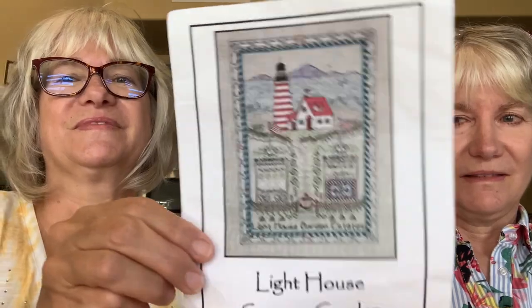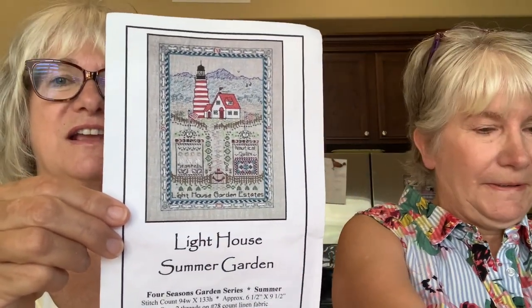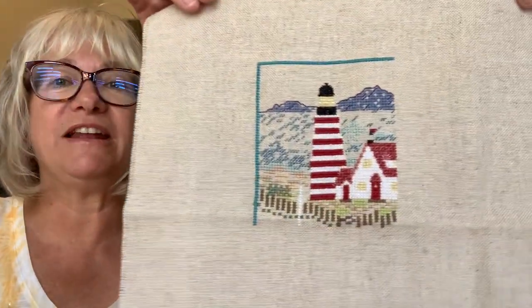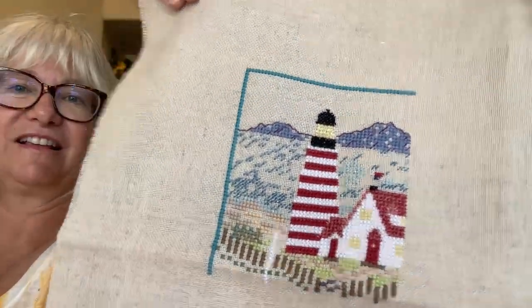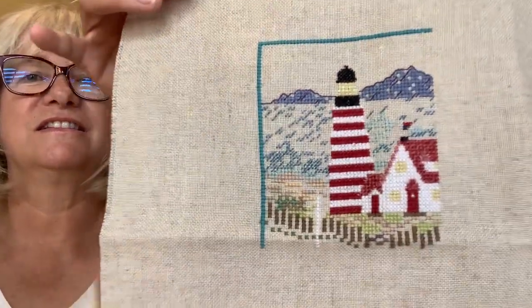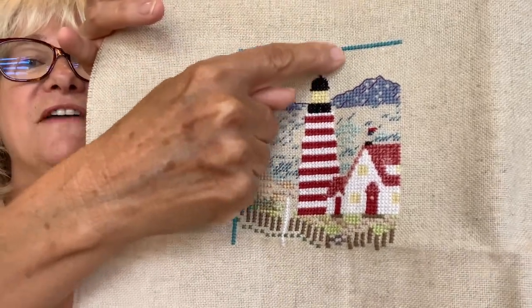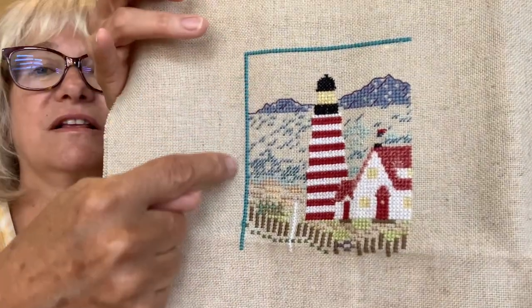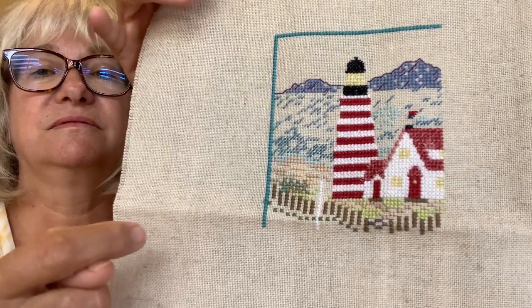And then I got to work on my Lighthouse Garden — that's a Liz Turner Deal design. This came with fabric and thread. That's how much I got done — just the first quarter is kind of what I got done. I'm still working on the water. I still have more to put in the water, and then there's some clouds up in the sky — they're half stitches. And then I'm going to finish the border. I have the blue part done, and there's going to be a little bit more, and then backstitching in that area, and then I'll move on to the next quarter.